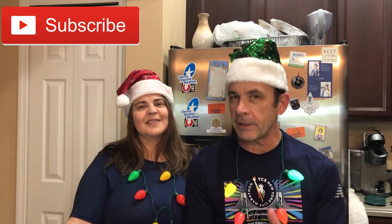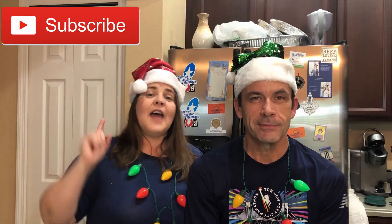Ho Ho Ho and welcome to The Long Road with Joel and Christy. I'm Joel and I'm Christy and we are doing our 12 days of Christmas treats. Today we're sharing Reese's Nutter Butter Truffles. Let's get to it.